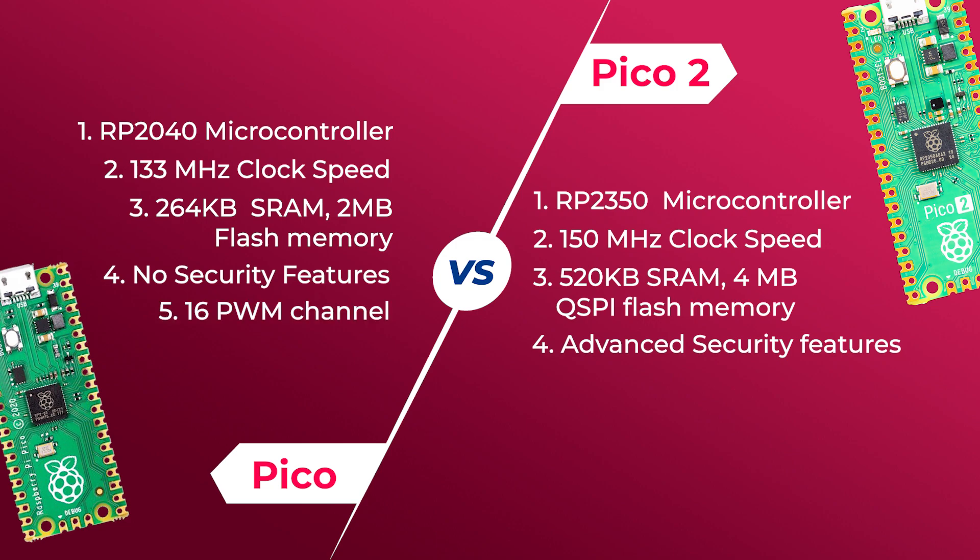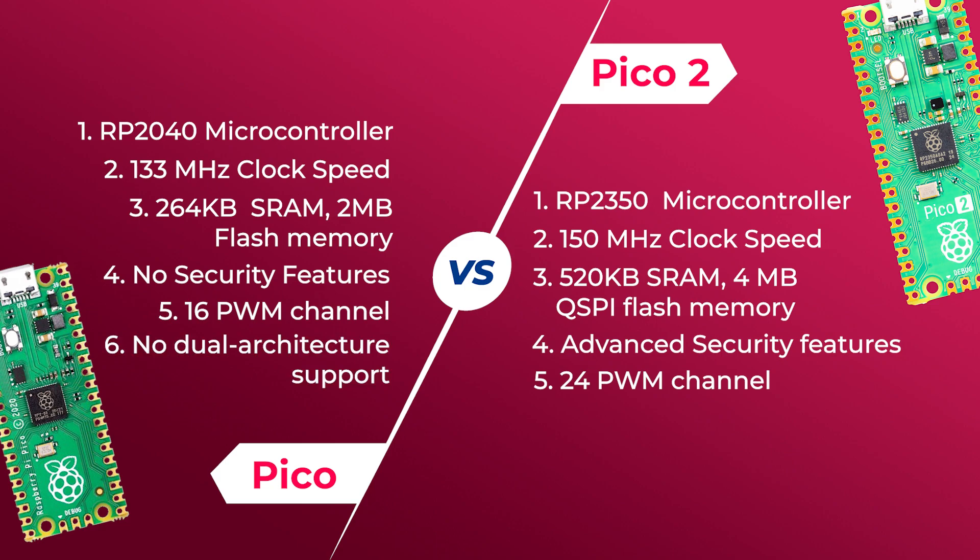The Pico has 16 PWM channels, but the Pico 2 has 24 PWM channels, which enhances interfacing capabilities with more GPIOs and peripheral options. The Pico does not have dual architecture support, but the Pico 2 supports dual-core dual architecture, giving you the option to use RISC-V cores alongside the ARM Cortex-M33 cores — providing more flexibility and performance options.